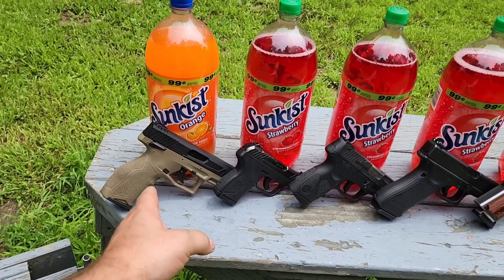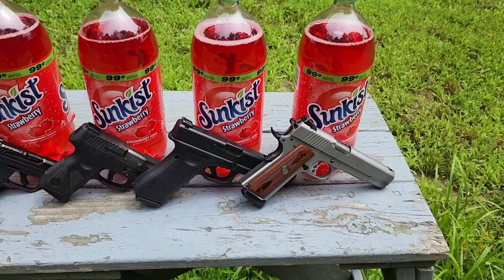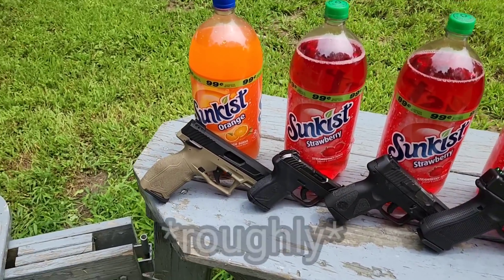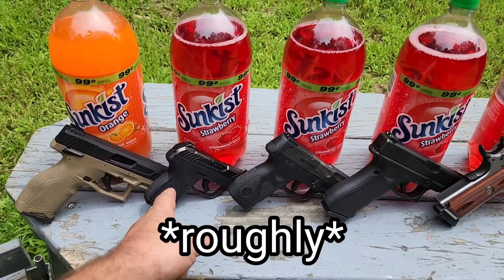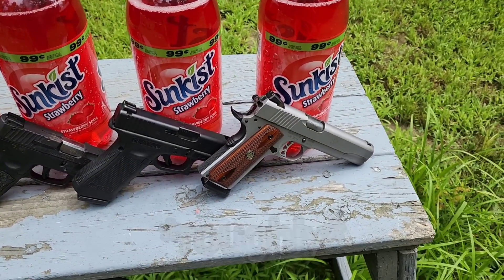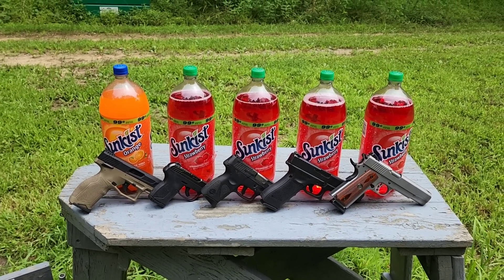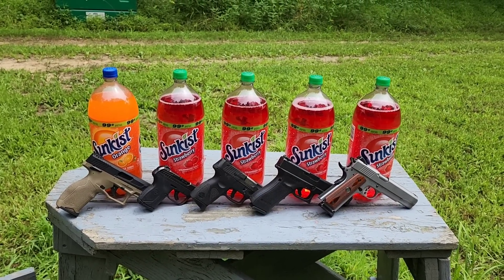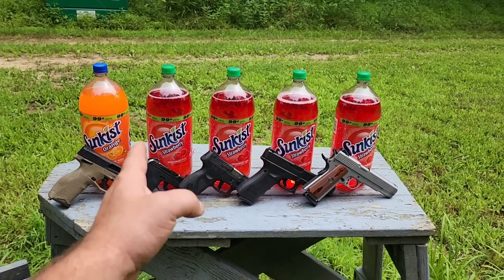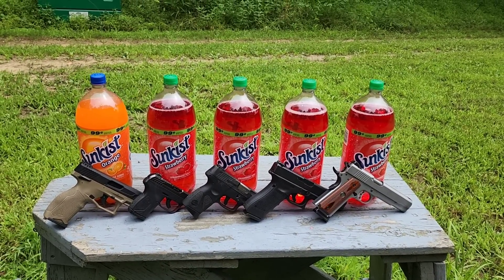We're going to hit them with .22 Long Rifle, .380 ACP, 9 millimeter, .40 Smith & Wesson, and .45 ACP. This is a four-inch barrel, this is about 2.7, 3.2, about five and five. You may be wondering why there's one orange one — they only had four of the red, so for the orange one we'll use the .22. That way for all the centerfire calibers it's all the same color for consistency.